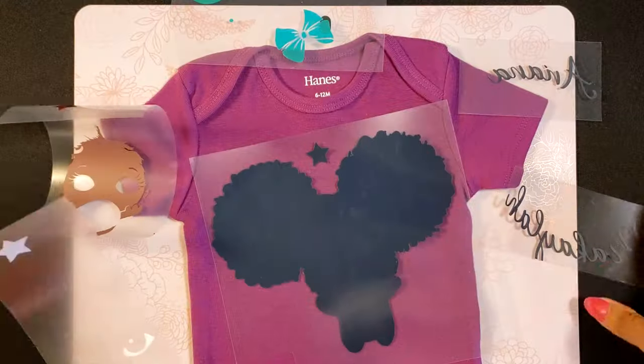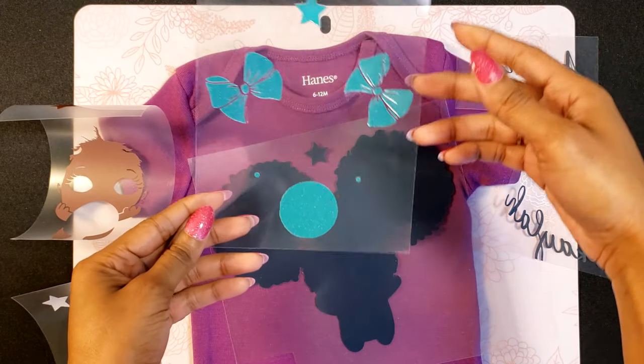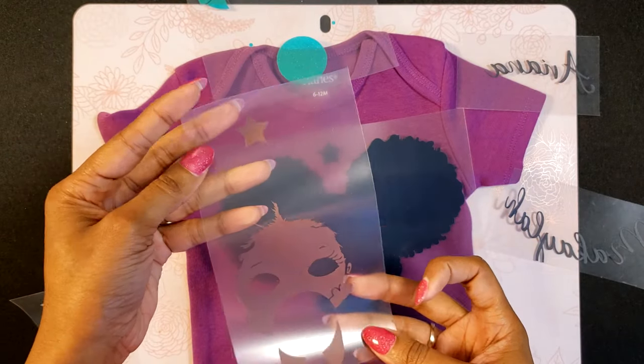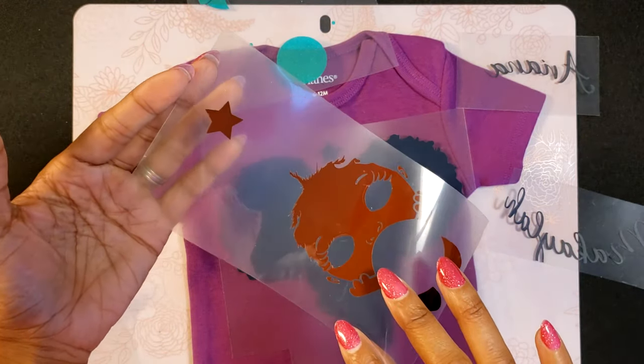Hey guys, Portia here, and today I'm going to be layering this baby onesie. I'm actually really excited about this. I haven't done this many layers ever. We'll be using a little registration mark and we'll see how that works out.